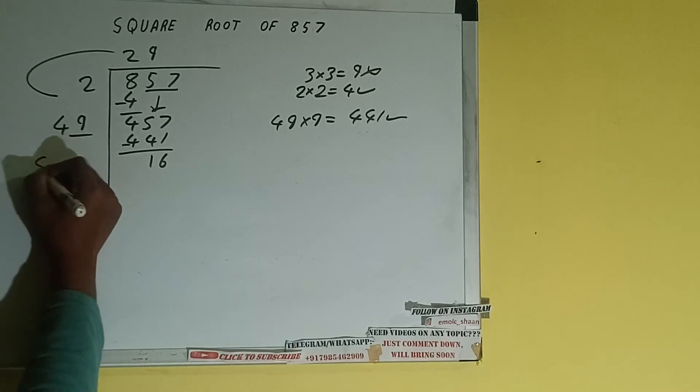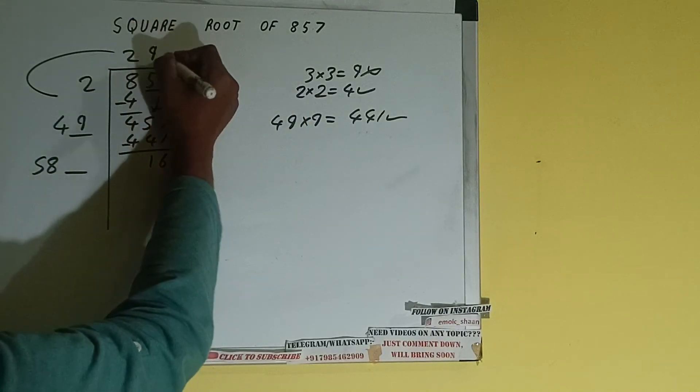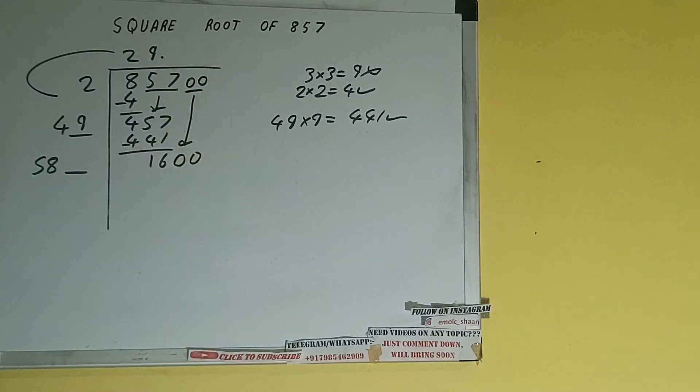Write it here and keep a digit extra. This number we need to make it big, but we don't have more pairs, so we'll put a decimal. Once we put the decimal we can bring a pair of zeros down and it will be 1600. Now we compare 58 with 160.